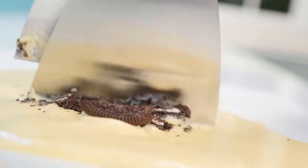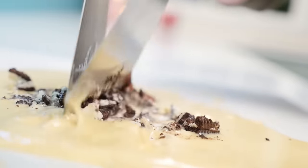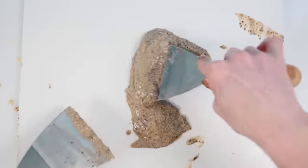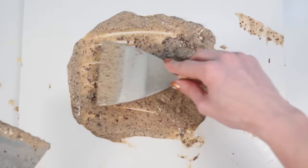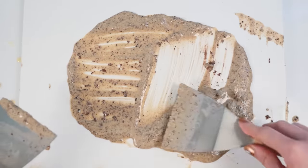I heard that if you put a piece of marble in the freezer that might work, so let's try that. I did turn my freezer down to the coldest setting but as you can see it is making it cold and thick, but it's not freezing it solid enough — so that is a fail.